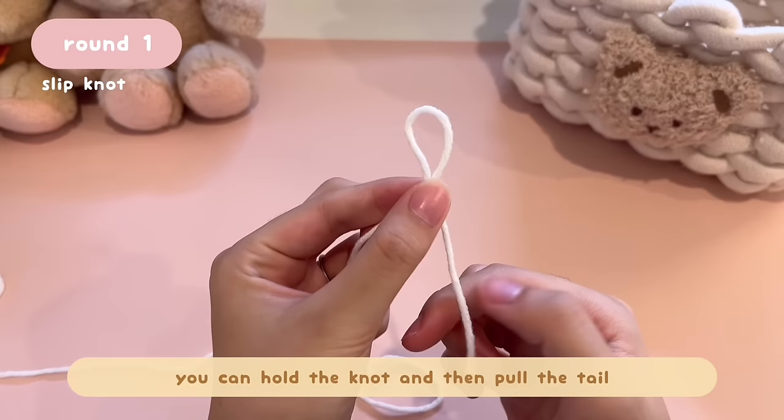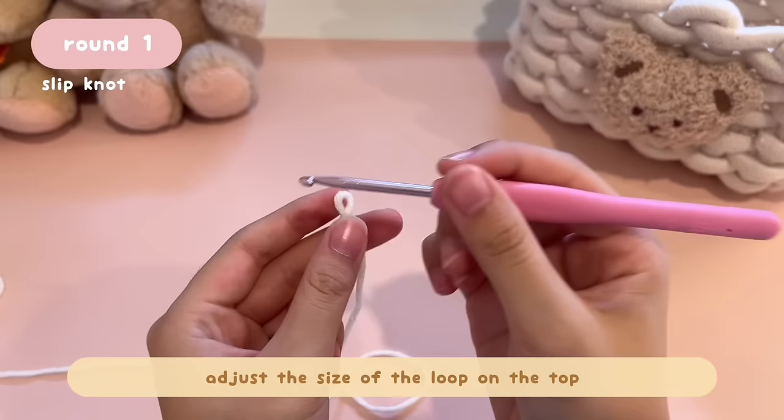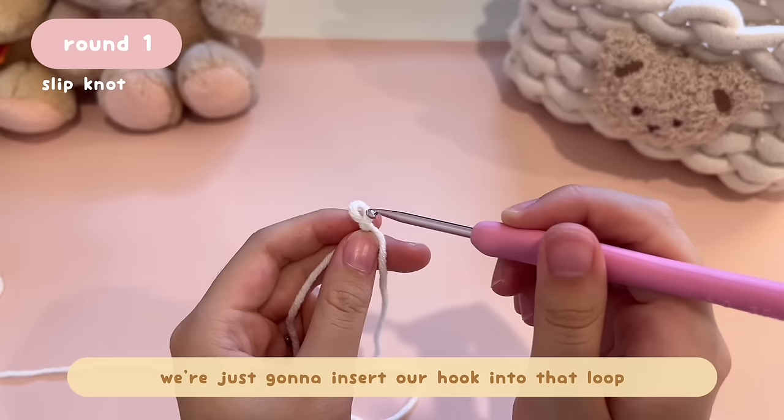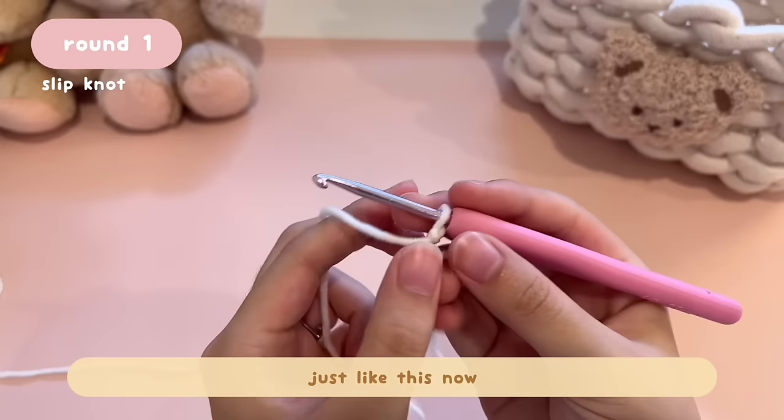Now you have a loop on top, a knot, and a tail at the bottom. Hold the knot and pull the tail to adjust the size of the loop on top. I'm using 3.5mm but you can use 3mm. Now we have a loop — just insert your hook into that loop.